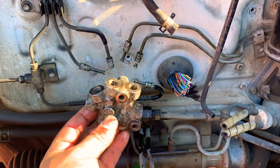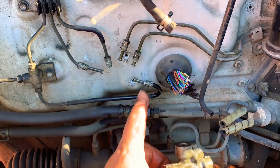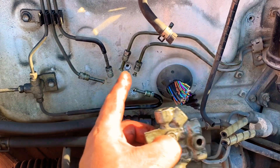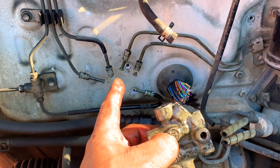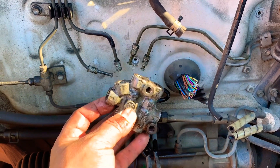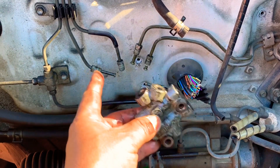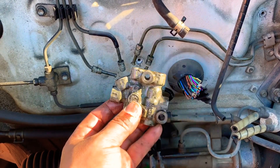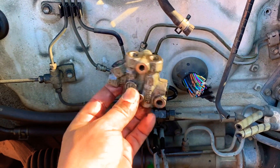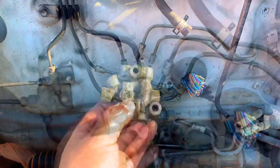Here is how the proportioning valve was sitting when we took it out. The lines hold the shape they had when the proportioning valve was installed. Don't bend them, because then you're going to have trouble putting it back on. To put it back on, align every single brake line, then start bolting it onto the frame, and then work the double flare nuts into the valve. We just showed you taking it off, so now let's put it back on.